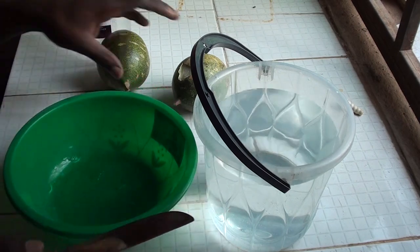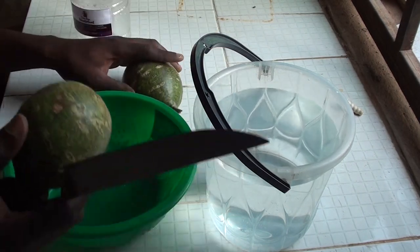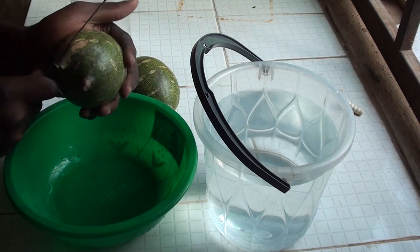I have two balls of Tangeri. I'm going to slice and peel off the bark. The bark is very strong as you can see, so I have to peel it off.